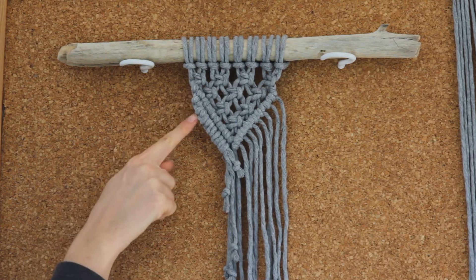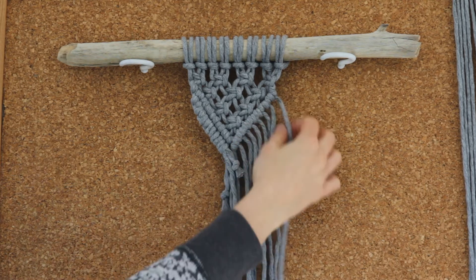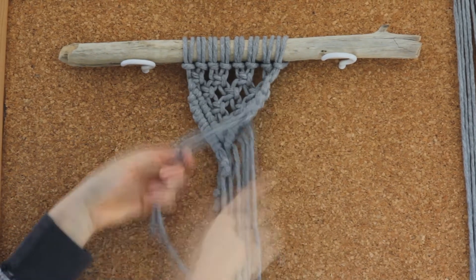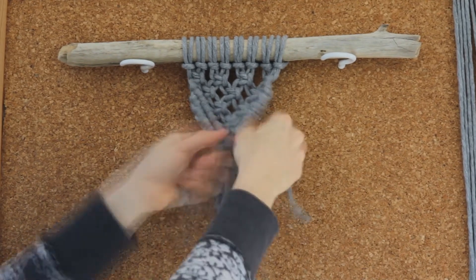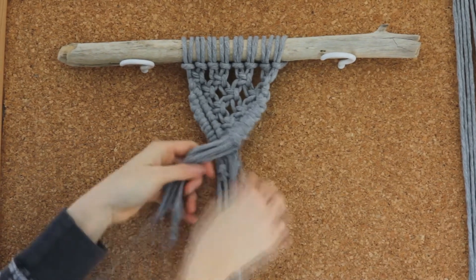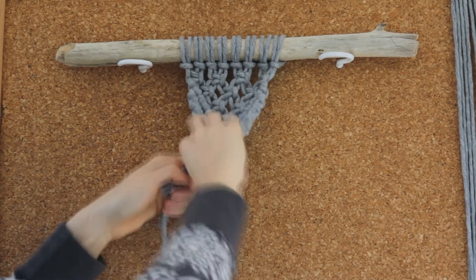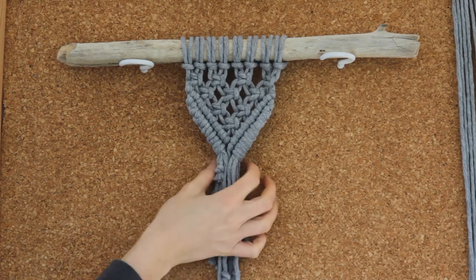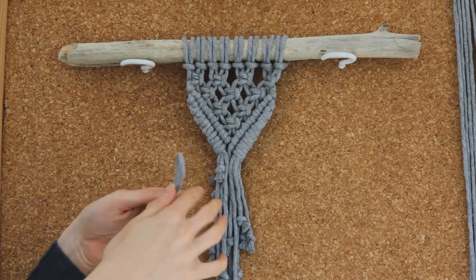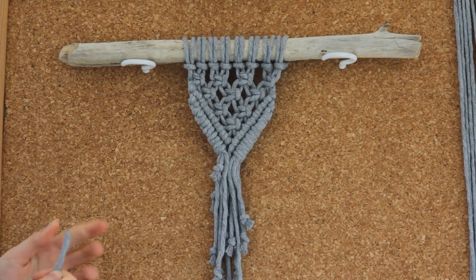You should be left with something that looks like this. You can see that all of the strings on the side have been gathered in and now they're all sitting in the middle like so. I'm just going to repeat this on the other side. So now you'll have something that looks a little bit like this, and all we have to do now is grab that 50 centimetre piece of cord and create a wrap knot around all of the strings to bring them together neatly at the end.